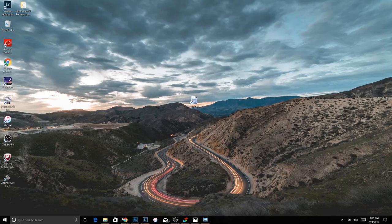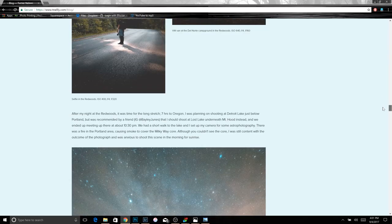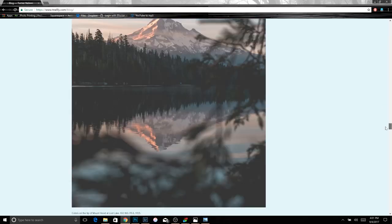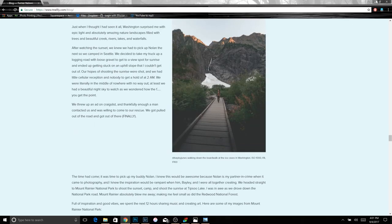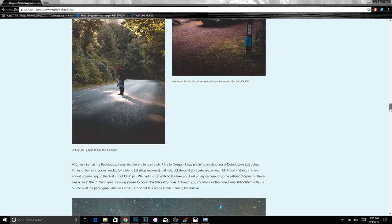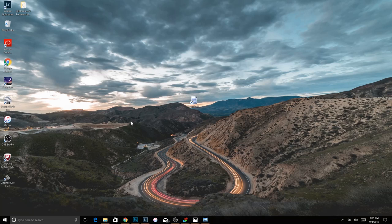Hey, how's it going guys? I just recently created a blog — Tips and Tricks: The Milky Way and Astrophotography — where I discuss different things regarding astrophotography. I talk about something called stacking in there, but I didn't go in depth about what stacking is because it's so complex. A lot of people asked me about stacking, so I'm going to be doing this video describing the different steps to stacking photos.